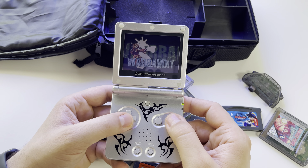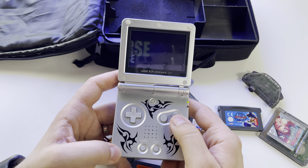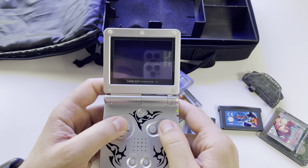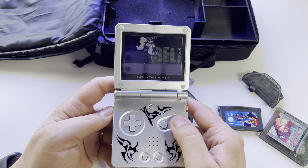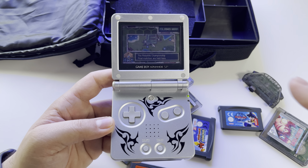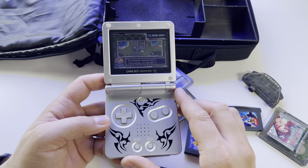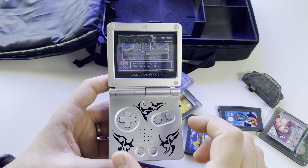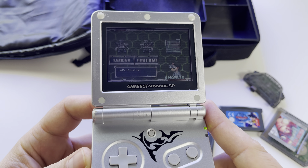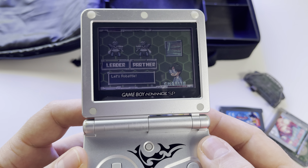I'll put some gameplay with this console. Please write a comment in the comment section with your opinion about this Game Boy Advance — whether you want to see gameplays, and whether you'd prefer widescreen landscape format or portrait mode with the entire console and the screen closer to you.